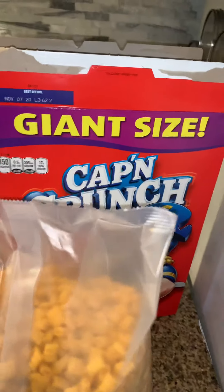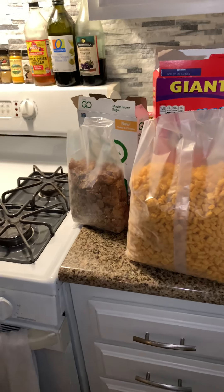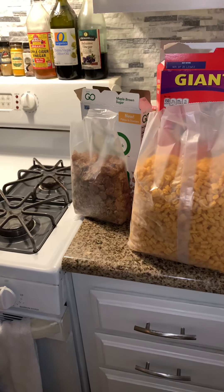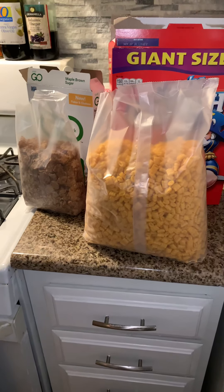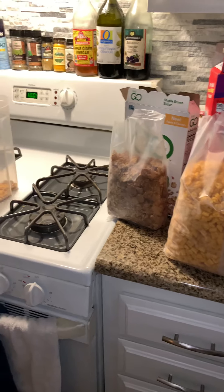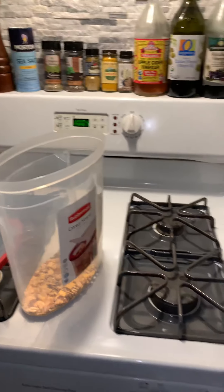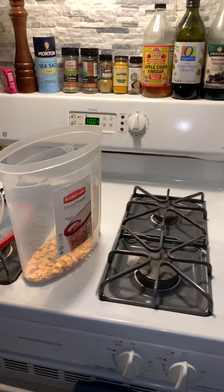So the idea is to limit the amount of sugar cereal that you have, especially in one sitting. And if you can add fiber to that instead of just carb and sugar, it's a better choice. And interestingly, the flavors that come out are really a lot of fun.